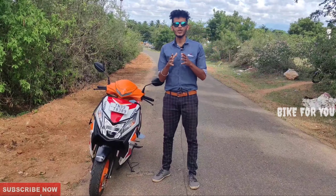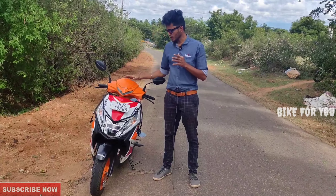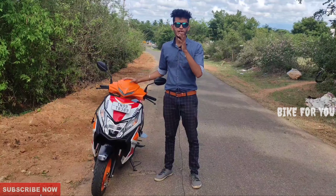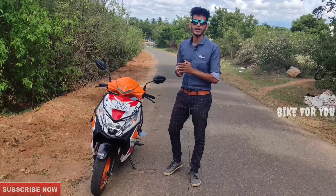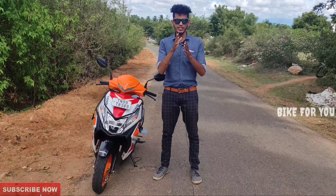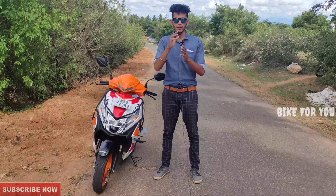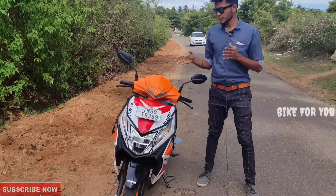Hi friends, today on Bike For You Tamil channel, we are going to talk about the Honda Dio Reptile Edition. We are going to discuss the Reptile Edition in 110cc in detail.